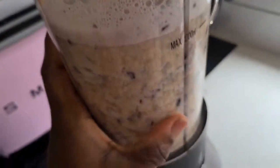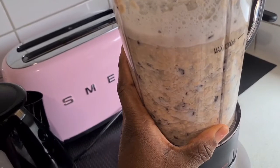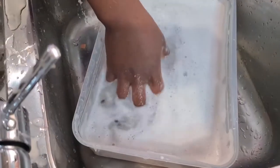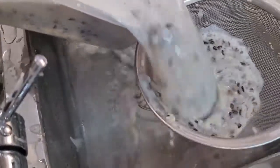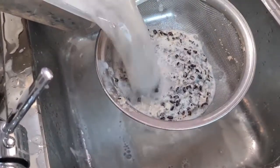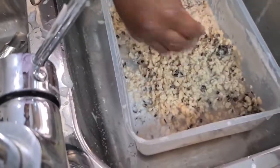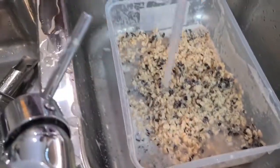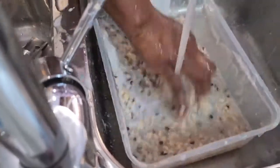The blender will take the skin off, and then you wash it. This process takes minimum 10 minutes — it doesn't even take long. You put water on it and the skin of the beans already comes off because the blender has helped break it. Some people reuse the water. You can see there's not much skin left — you add more water and bring the skin back up.